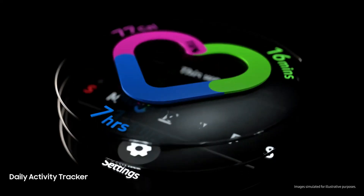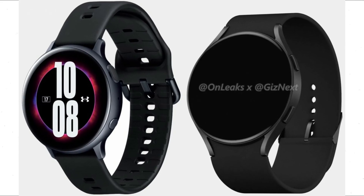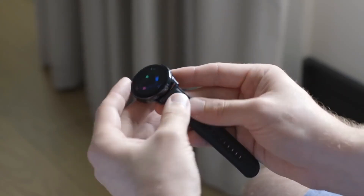In my opinion, the Watch 4 without the rotating bezel is looking great in terms of design and look. However, there will be some confusion between the Watch 4 and the Watch Active 4, because if you take a look at the Watch Active 4 renders, there is no difference between both in terms of display and buttons.